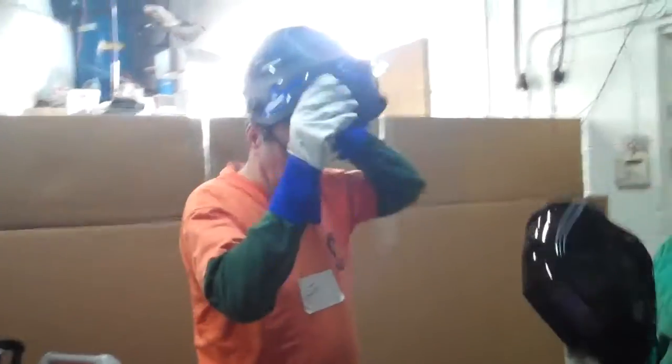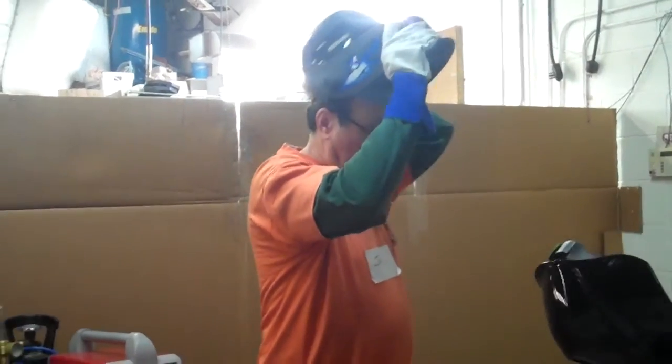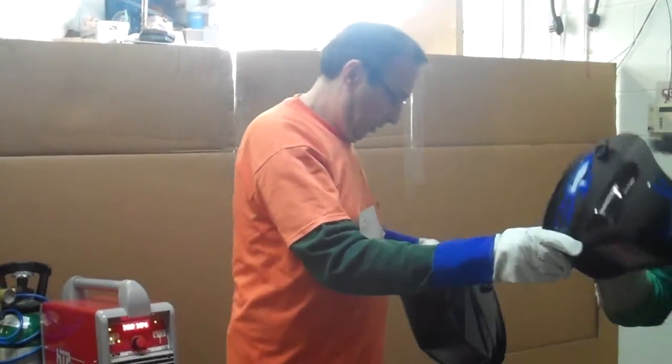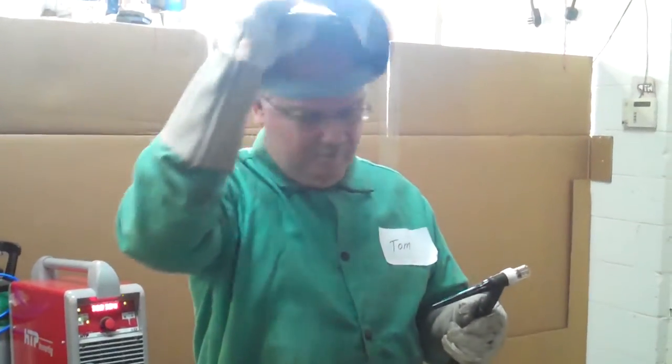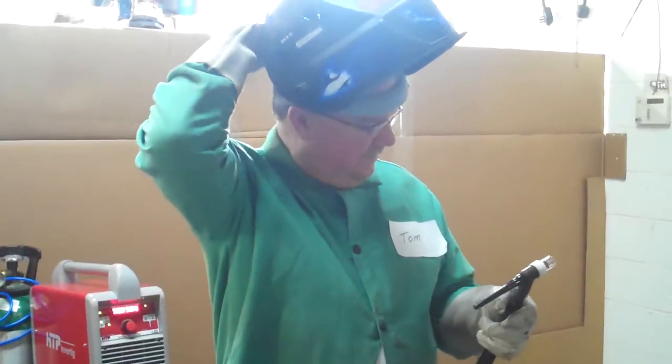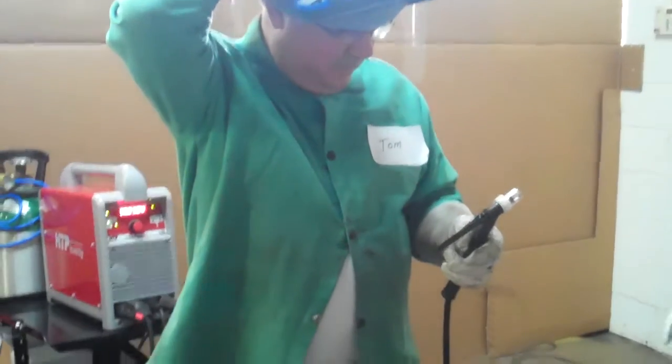I'm going to try that magnifier. It's a little bit of a big lens. Does it make the arc better? Yeah. It's a big lens. Let me pull it down. I'm going to pull it down, but it's not going to work on the green side. I just put the rod down.